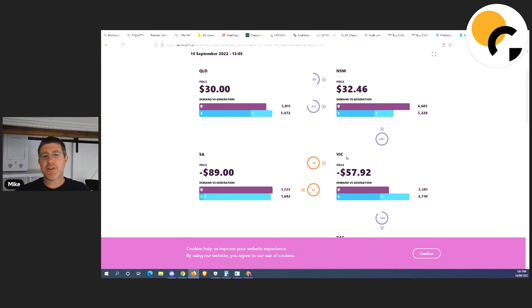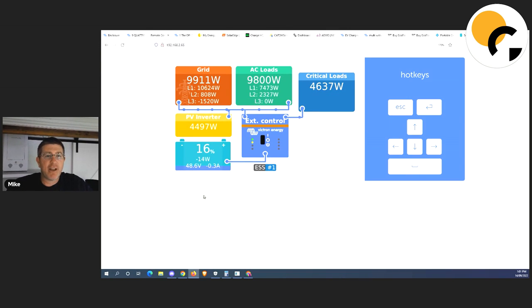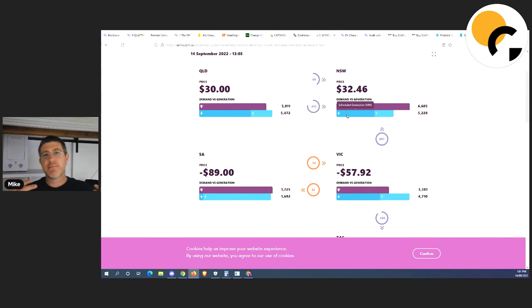I've got a platform that has my system working on the wholesale network with AEMO. The easiest way to work out the current price of energy around Australia is to divide the megawatt-hour price by a thousand. I'm on commercial rates right now using this — I'm paying 3.2 cents if I'm buying energy from the grid right now, compared to the typical person on time-of-use around Australia paying about 40 cents a kilowatt hour. I've changed to an energy company that allows me to access the wholesale rates and I play around with algorithms that turn things on and off.